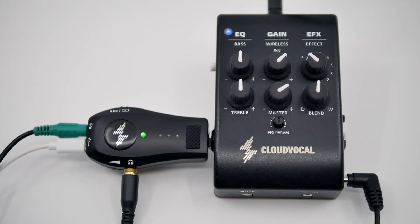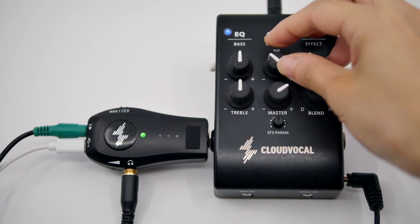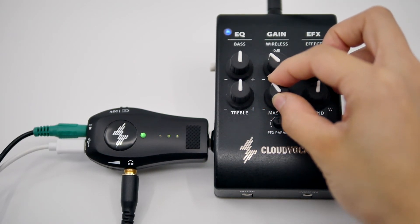Once you start recording, the signal indicator can be helpful to avoid clipping. In general, we recommend setting the master volume of the receiver to at least two greens.